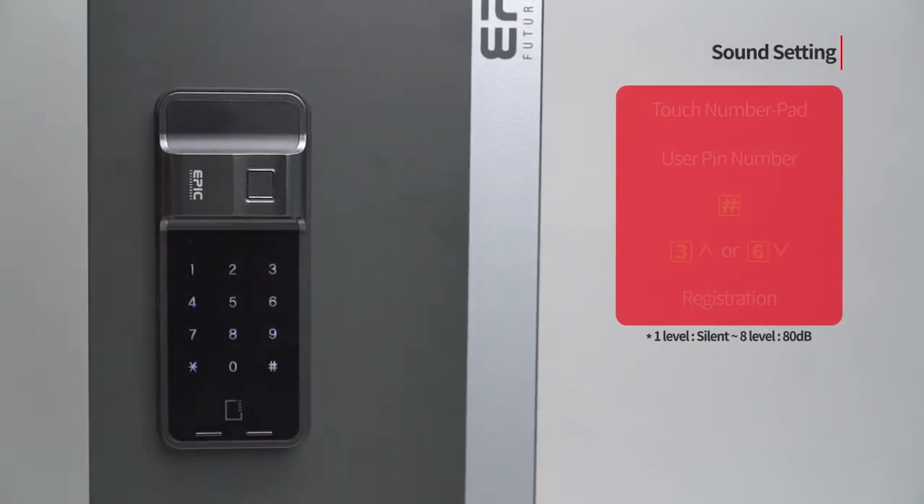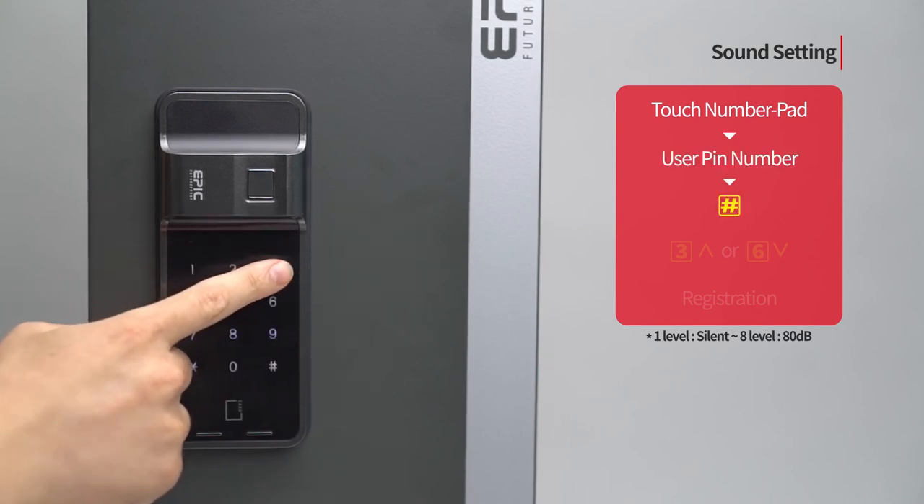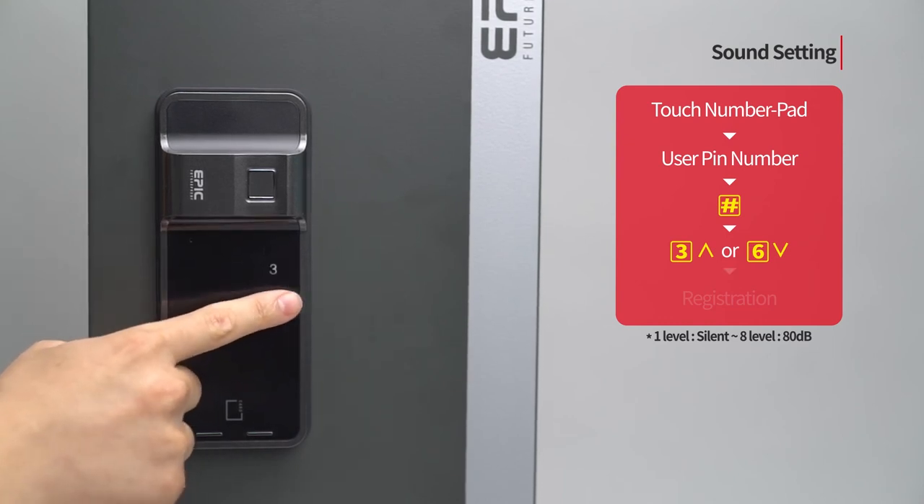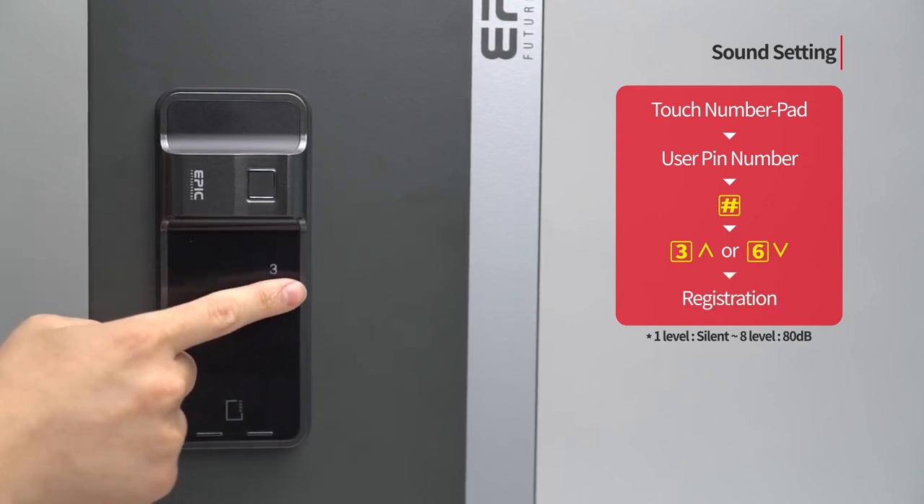Sound setting: Touch the number pad to turn on all LED. Enter the user PIN number followed by the pound button. Press the 3 button or 6 button. Press the registration button to complete the setting.